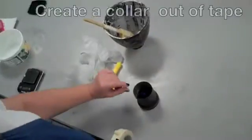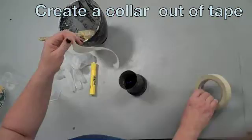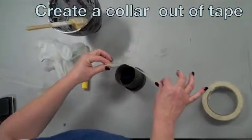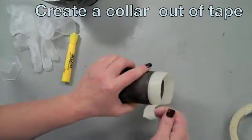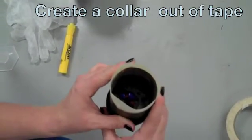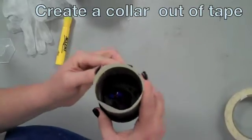The first step is going to be to create a collar on your flask, and we're going to do that with a piece of tape. Get a long piece of tape and carefully wrap it around the flask to create a very tall collar all the way around. That's going to give the investment room to expand so you can get rid of air pockets.